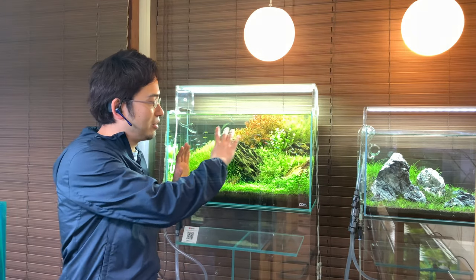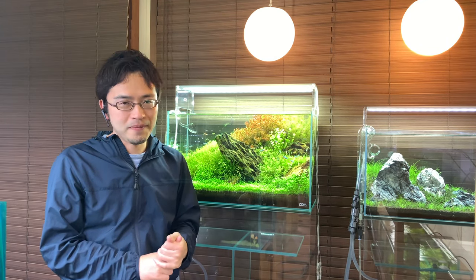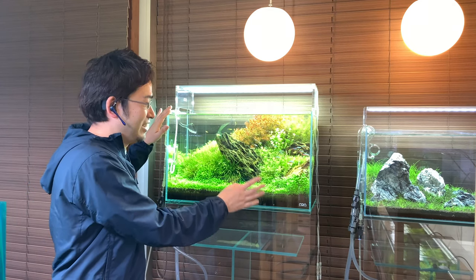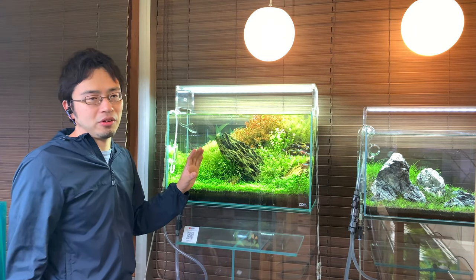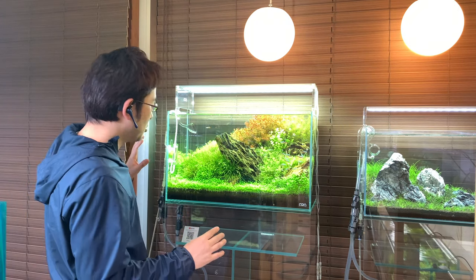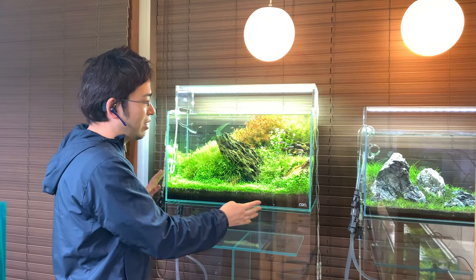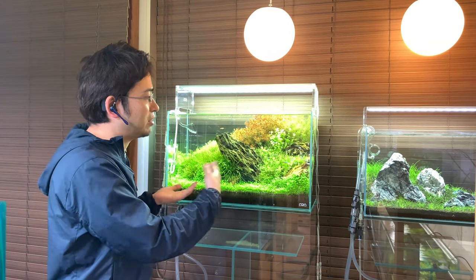I currently have the CO2 injection rate lowered and the filter turned off for filming purposes, but for this layout I am using 2 bubbles per second, with a maximum of 3 bubbles being perfectly safe. The reason I know it's safe to run CO2 so high is because my plants are very healthy and can use that CO2 fast enough that the aquarium stays highly oxygenated. Foreground plants like this Glossostigma will use up CO2 for photosynthesis rapidly to sustain their inherently fast growth. So go with intense lighting and really crank up that CO2, using the maximum amount your specific setup can handle safely.